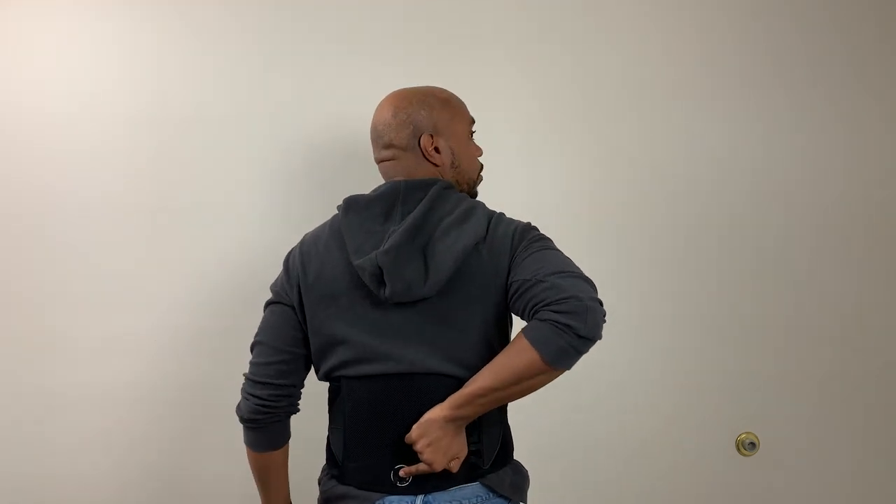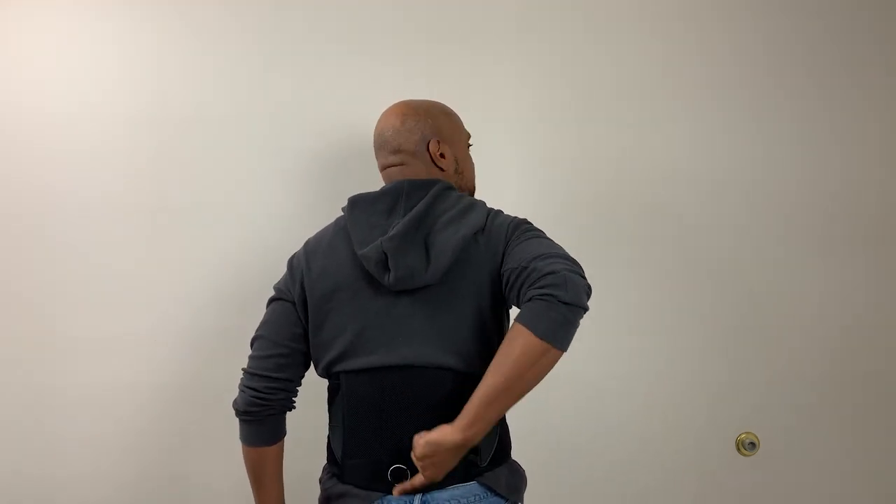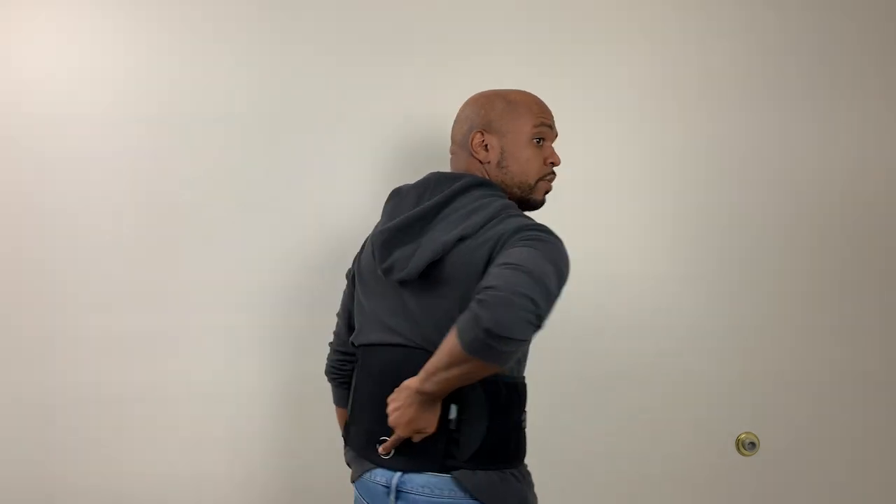Next: wearing it upside down. You would not believe how many times I see people wearing the brace upside down. Sometimes you have to put your brace on quickly, but if you're wearing it upside down you're not doing yourself justice. Even if it looks right from the front, check the back — if the label is at your lower back, it needs to be moved up. The label is a great indicator of exactly how this brace should be worn, so pay attention when donning it to make sure you're getting the best support possible.